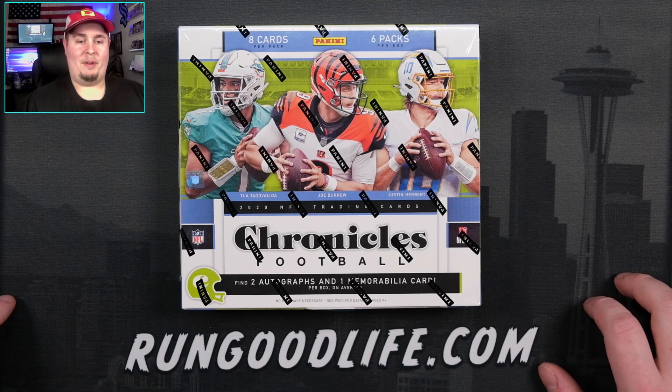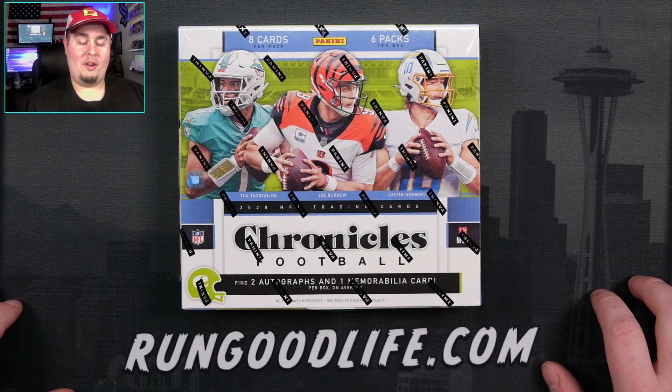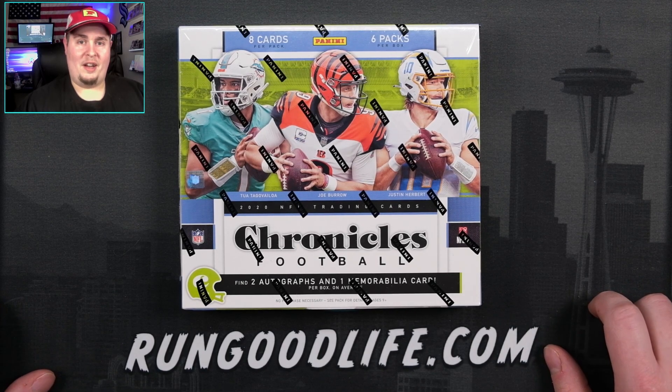Gonna just rip it when it's a hundred dollars more — buy it for a hundred dollars more than you did a couple weeks ago? You really think one of those autos is going to be a Joe Burrow? You really think you're gonna hit one of the guys on the cover? I do it for the content. I do it for the fans. Let's get into it.